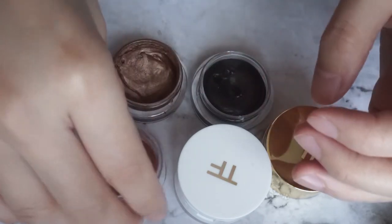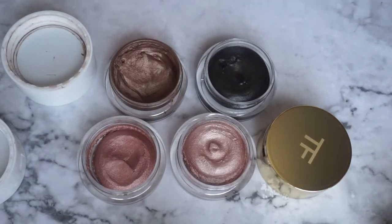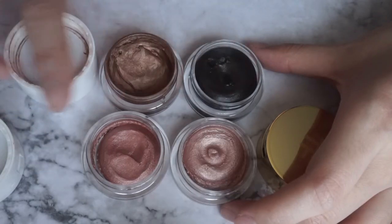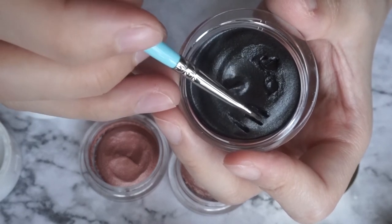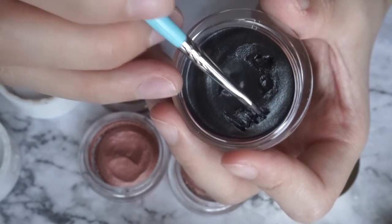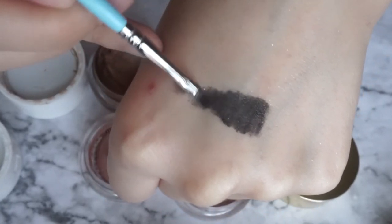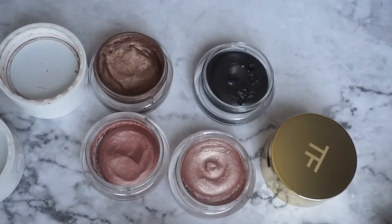I believe the golden peach one and the naked bronze one are still available, but the Paradiso one could be discontinued. You can see I've used a lot of the naked bronze color, and I've used quite a bit of the golden peach one too. This is the Paradiso one. You can see they are very different shades. Let me show you the texture - it's very soft, a little bit thicker than a liquid, very creamy and easy to blend.